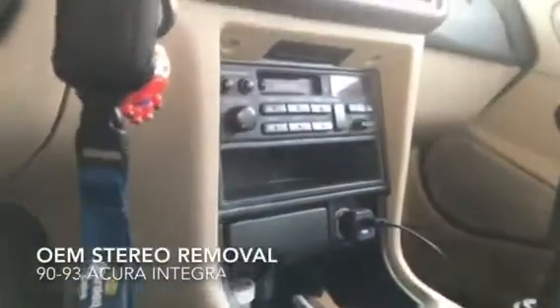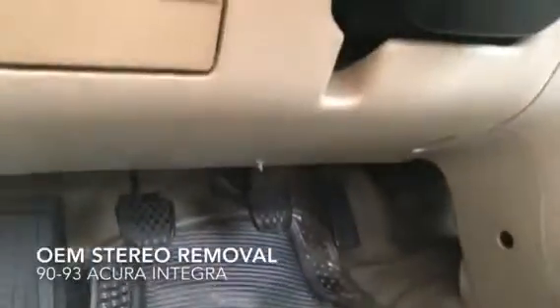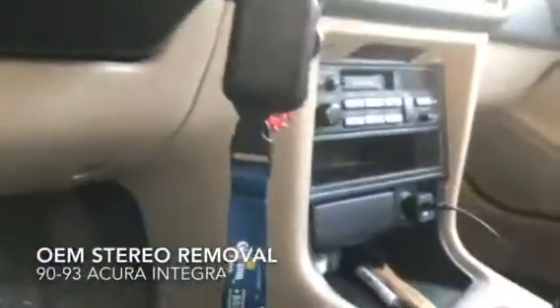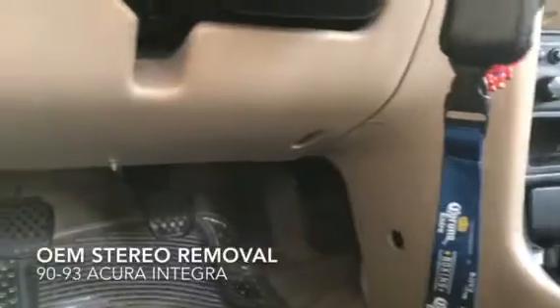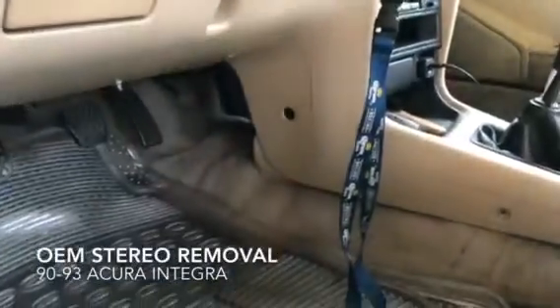I'm making this video for those people that have a 92/93 Integra, or a DA, wherever you want to call it. I've been trying to see how to take off the stereo without damaging anything — that's the video I'm making right now. I'm gonna replace this old tape deck with a new modern one, so I will show you how.